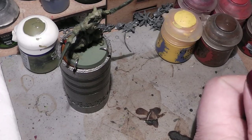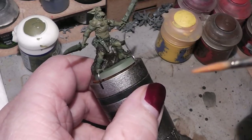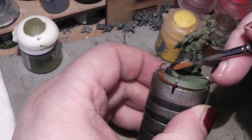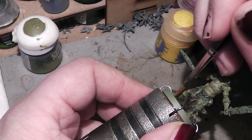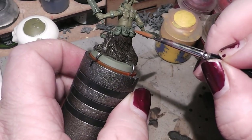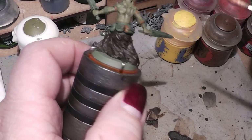Put some on the palette like before, a little bit of water in it — just the tip of the brush in it. And then we start painting that stuff: like here the cloth around the feet and the legs, also the pouches, the leather bands around the arms for example.